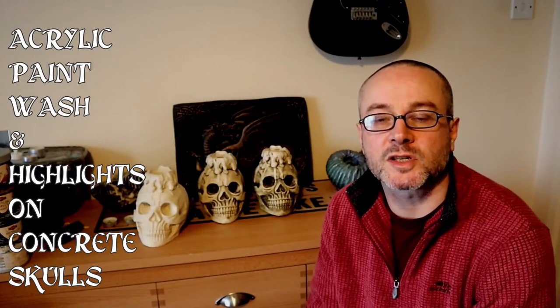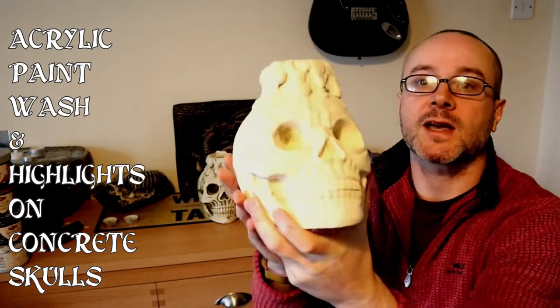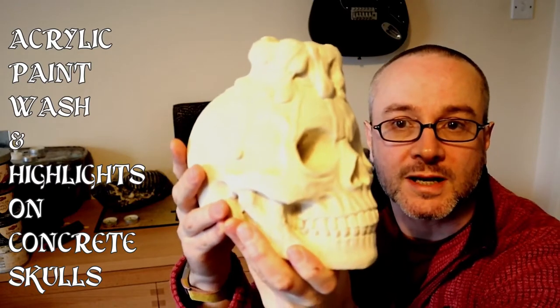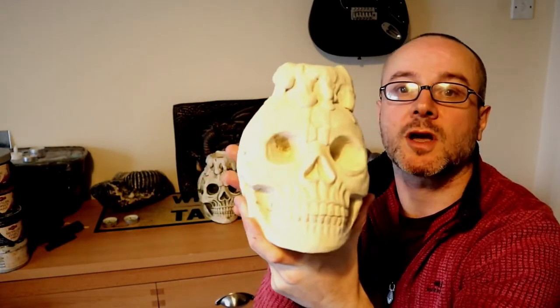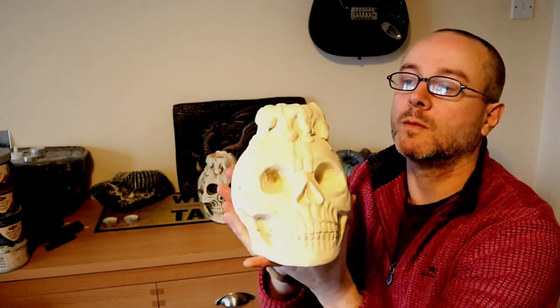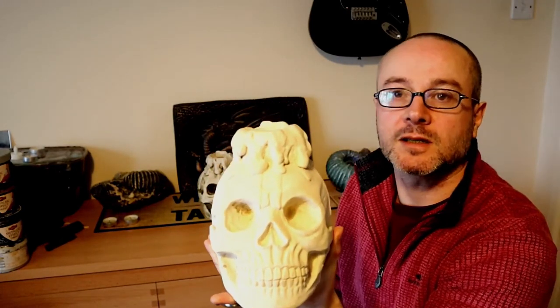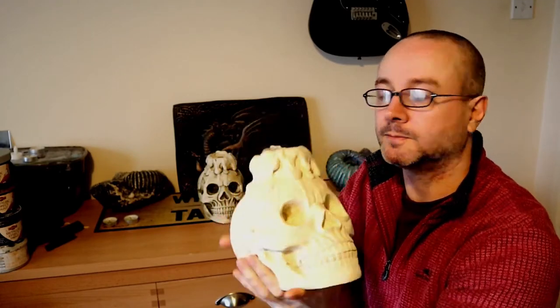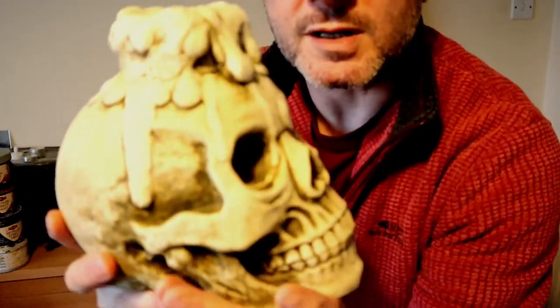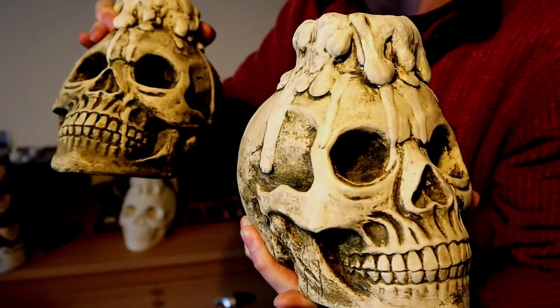Hello there, and today we're going to be painting up some skulls - some concrete skulls. If you've been following the channel, you might have seen that we cast up a load of these concrete skulls last year. We're going to paint these up in a relatively simple style using a wash to create a worn look, and also highlight the candle to subtly offset it against the natural concrete colour. We'll end up with something like these two skulls here.